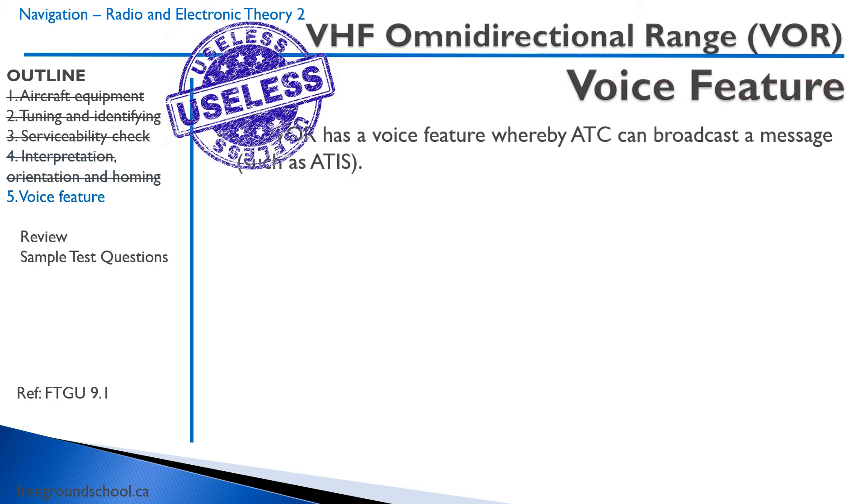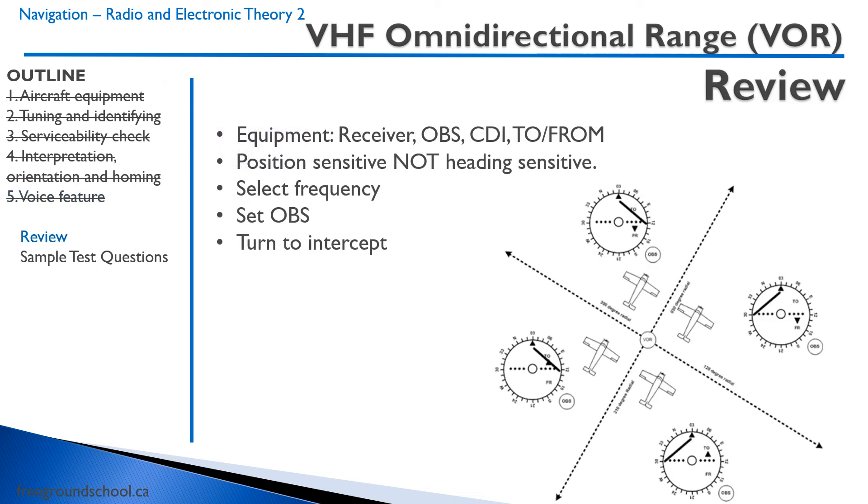A somewhat trivia point: the VOR has a voice feature whereby ATC can broadcast messages such as the ATIS — apparently it exists, though rarely encountered. In summary, VOR equipment has a receiver, an OBS knob, a course deviation indicator, and a to/from flag. The VOR is position-sensitive, not heading-sensitive. To set up the VOR: select the frequency, set the OBS to the radial you want to intercept, then turn 30, 45, or 90 degrees to intercept that radial.